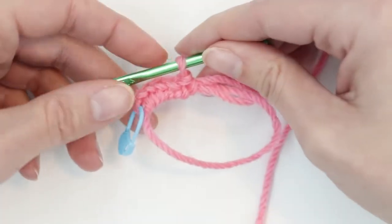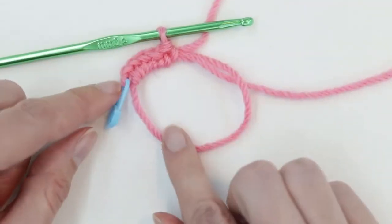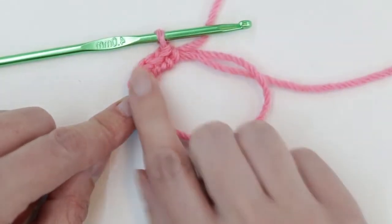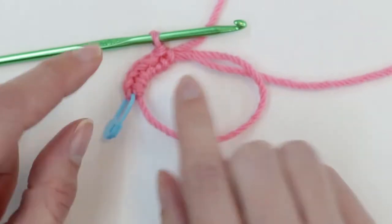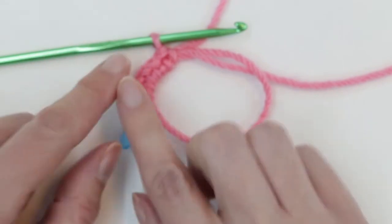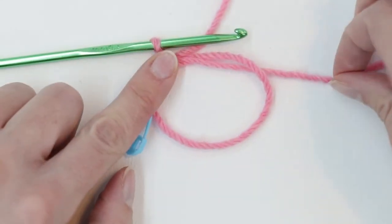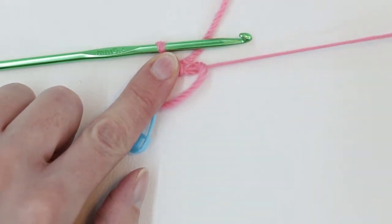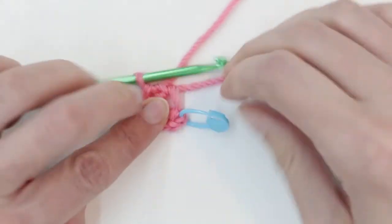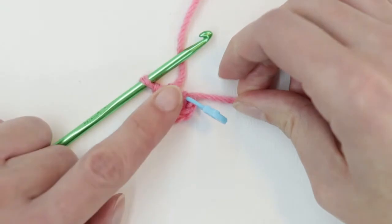Now we're gently going to pull the yarn tail to close our loop. What I found happens sometimes when I pulled that yarn tail is all my nice stitches would get all twisty and spin around. To prevent that, you can lay this flat, gently hold it with your finger, and pull your yarn tail — then they won't flop all around. Pull it until it's nice and closed.